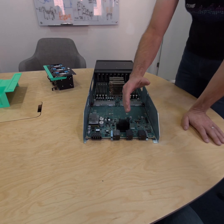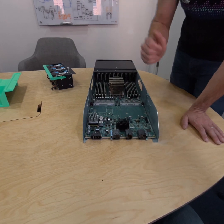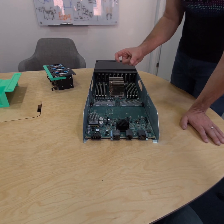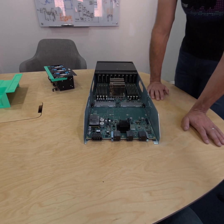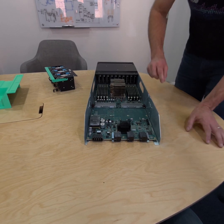This PCI connector allows a gimlet — this compute sled — to attach to an adjacent switch and control it. On that switch there's no separate compute element; it is controlled by one of our sleds in the rack. We call that special gimlet a scrimlet, and it manages that switch.